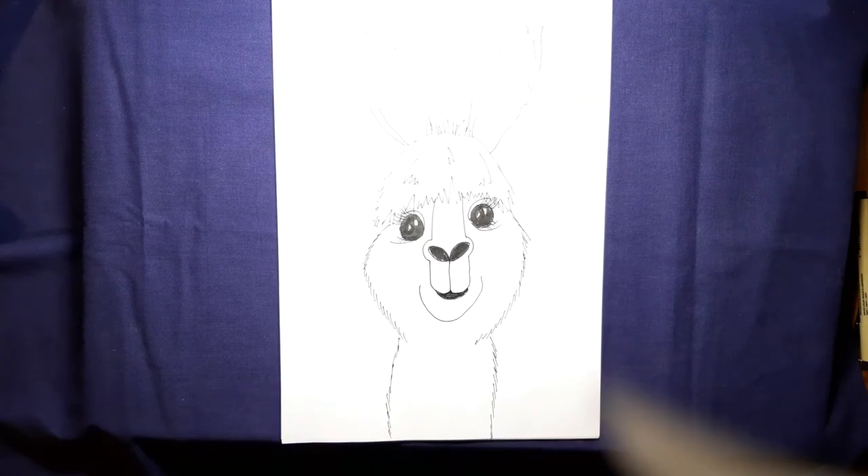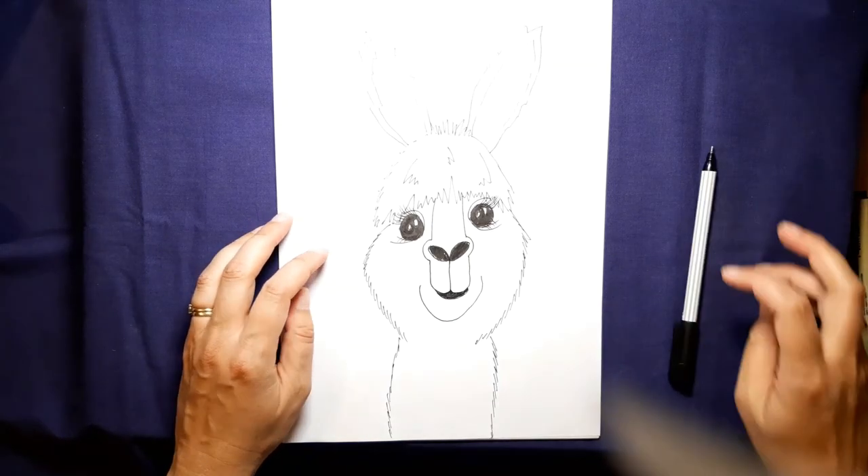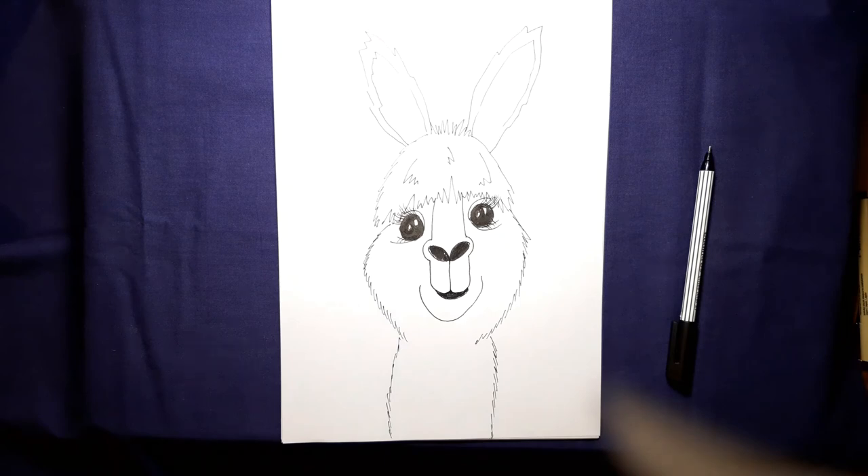There we have a super cute llama! What you can have some fun with is imagining this llama as a little character and dressing him up — hair accessories, glasses, earrings, a cap, a bow, or some cool clothes — you can go wild. So there are two ways to draw your llama: one a bit more realistic, and one just for fun. I hope that you enjoyed this video and I'll see you tomorrow for more!